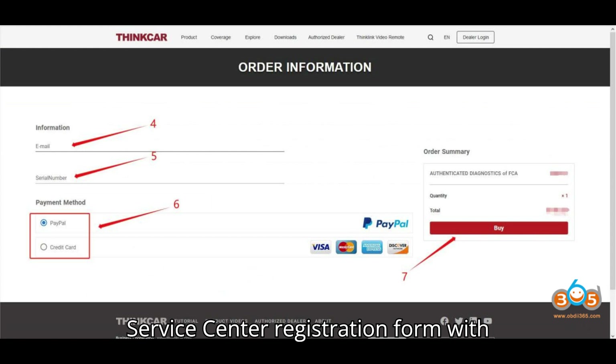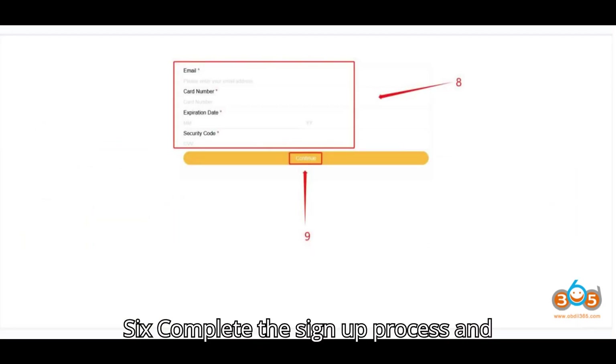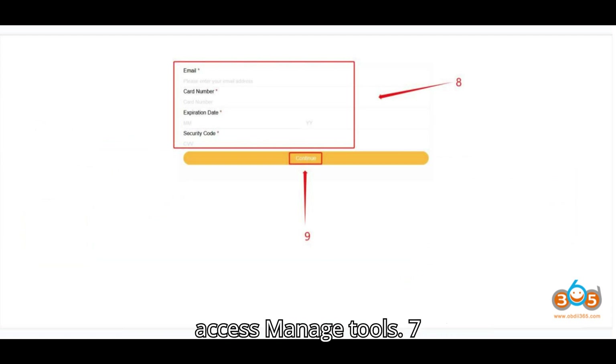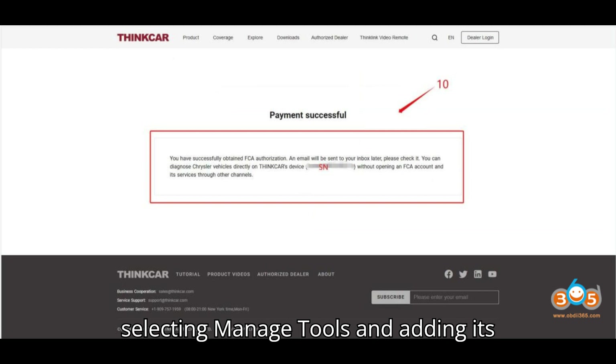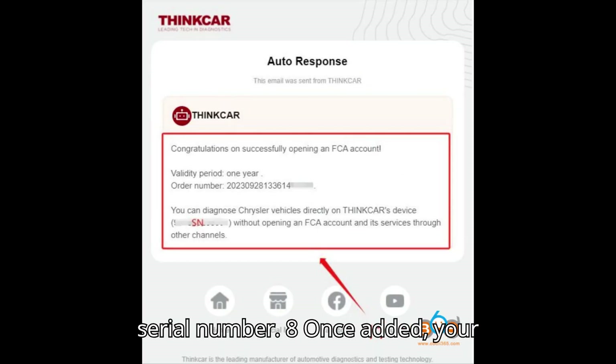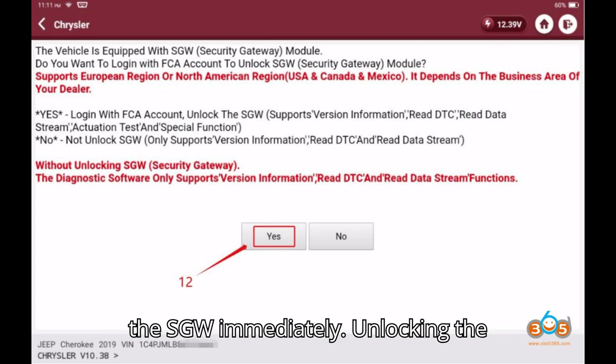5. Fill out the service center registration form with shop details and credit card information. 6. Complete the sign-up process and access managed tools. 7. Register your ThinkCar scan tool by selecting managed tools and adding its serial number. 8. Once added, your ThinkCar tools are authorized to unlock the SGW immediately.